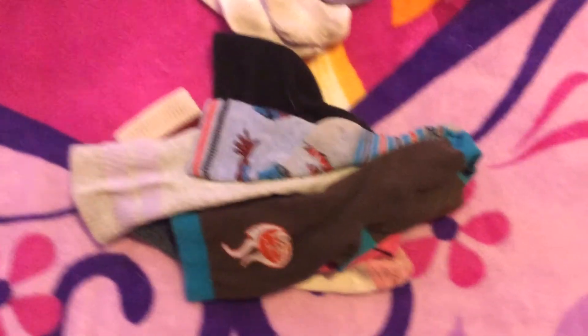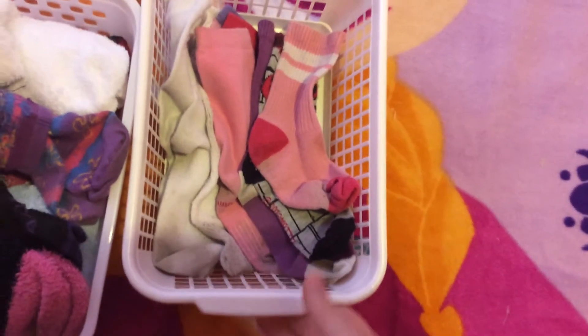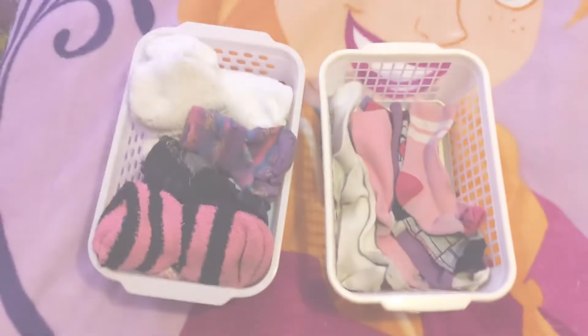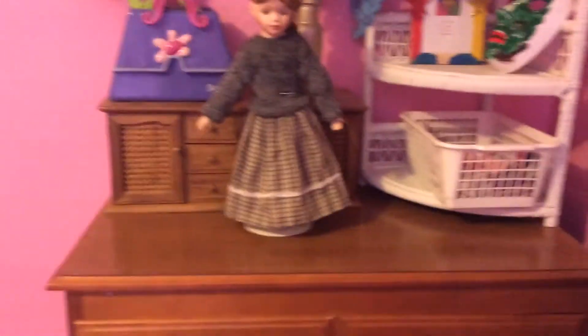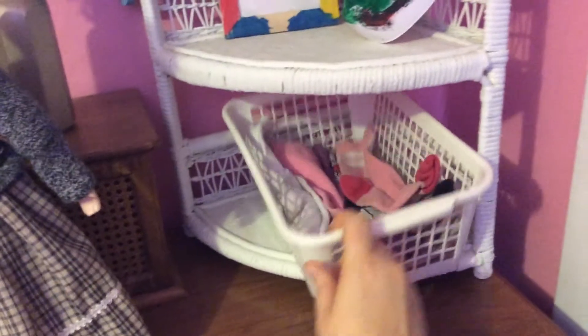These ones here I'm pretty sure I've actually thrown out over the last month because they had holes in them, so these are going right into the garbage. And these ones I'm just going to collect back up, put them back in the basket, and put that on top of her dresser.